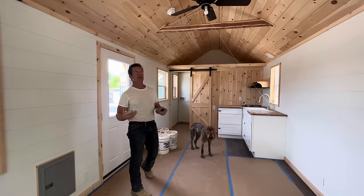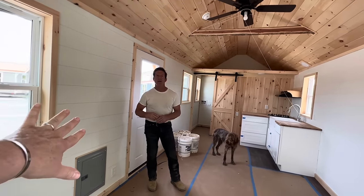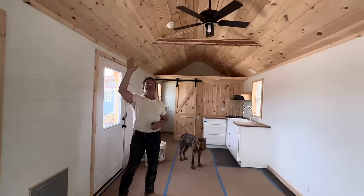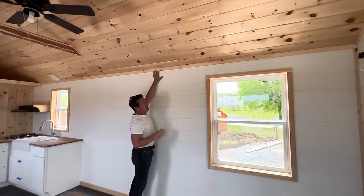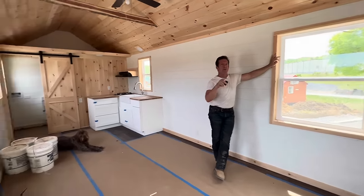Nice cabinets — everything in here is finished. We do still have to paint it — we touch it up and put another coat on. Also the ceilings — now the cottage, I'm not sure it comes polyurethane because none of the trim here has been poly. The cottage is the only one of our models that doesn't come polyurethane finished.